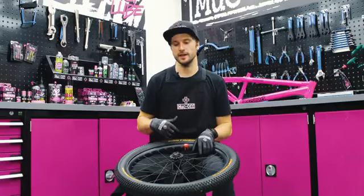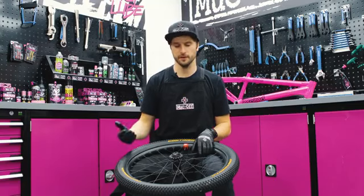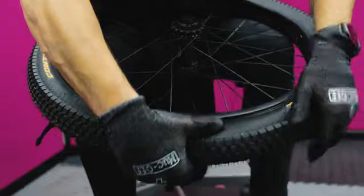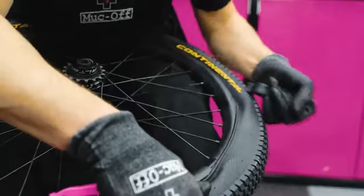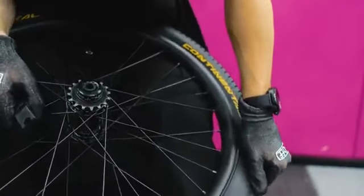We're now going to move on to getting the other side of the tire on. It will be a little bit harder than the first side because the insert's now in, but it's all about working around. A little tip is to get the other side of the tire into the middle of the rim to make it as slack and baggy as possible, so you have enough space to get that other side in.